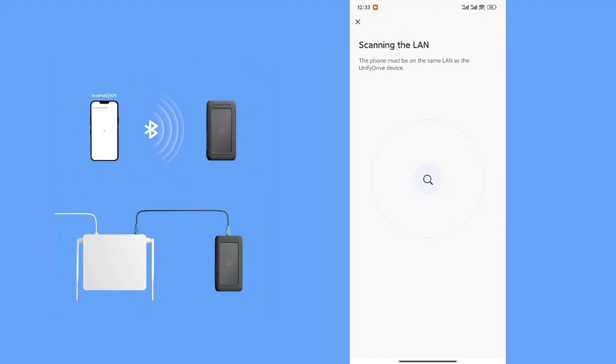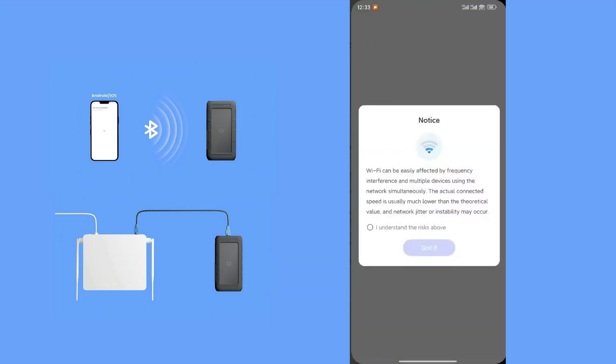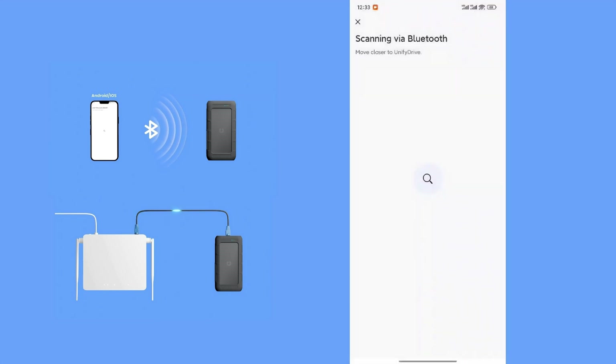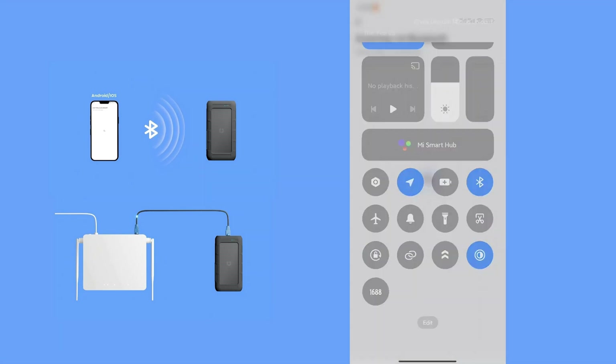Or you could connect via Wi-Fi using Bluetooth. Enable Bluetooth on your device, scan for available devices, and select UT2. Press the Wi-Fi button on the UT2, select your Wi-Fi network, enter the password, and connect.